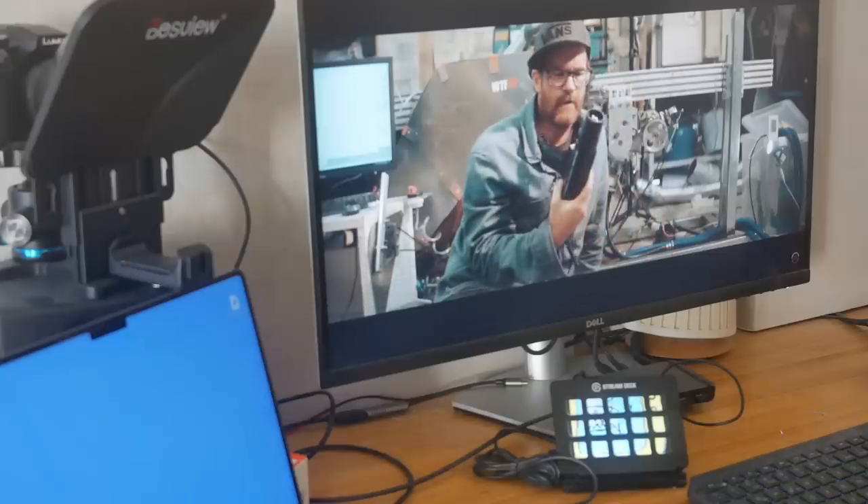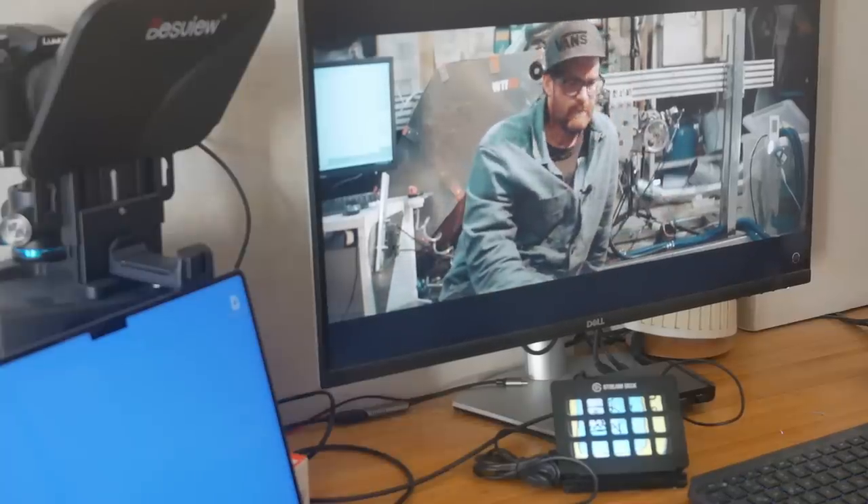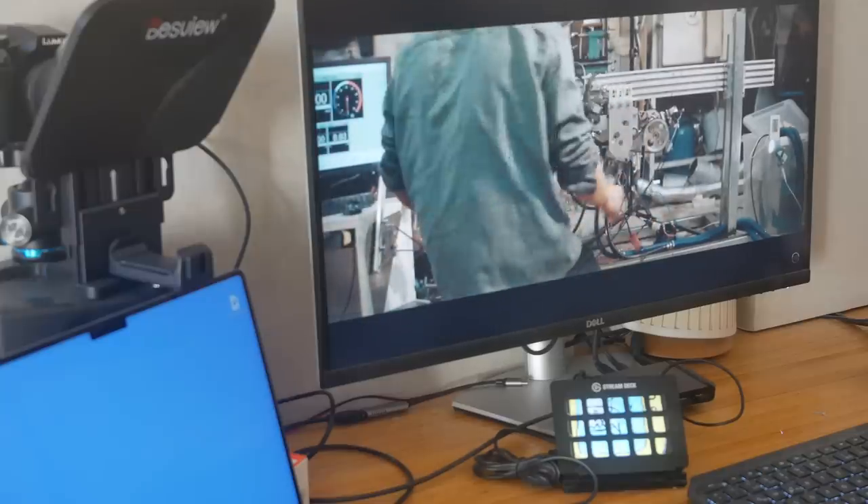So there I was, just minding my own business, working hard on my YouTube stuff, when my wife came in and said she thought the washing machine had died. I said, 'Oh yeah? What's its fault code?' She said it's F21.